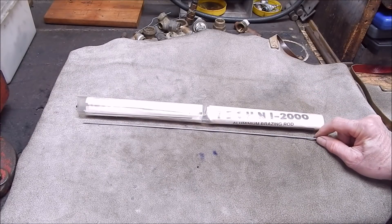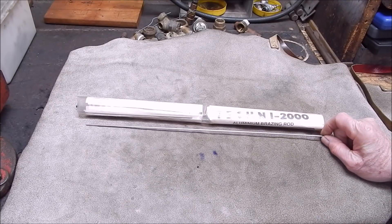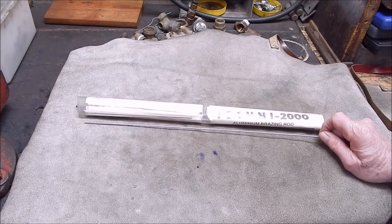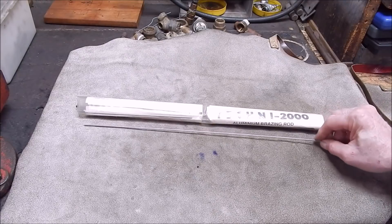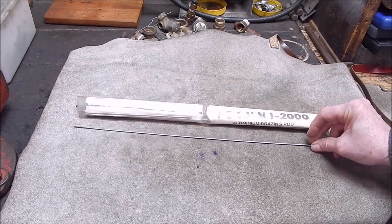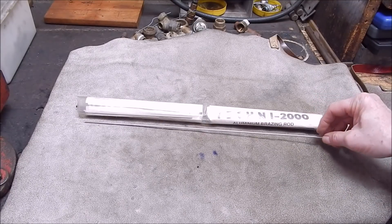I'd given up on these, and surprisingly one of those three videos I did years ago gets lots and lots of interest, even though it's a total failure. It's either the rod or it's me - could be both. I've got no faith in these whatsoever. They might be okay at demonstrations, filling holes in coke can bottoms, but I wouldn't want to trust my life to this stuff.